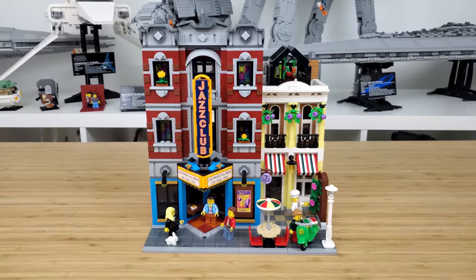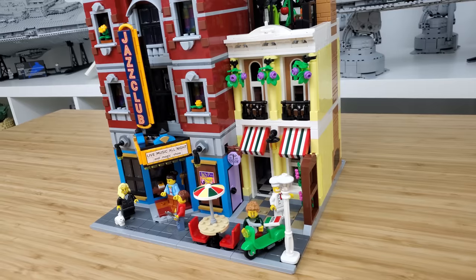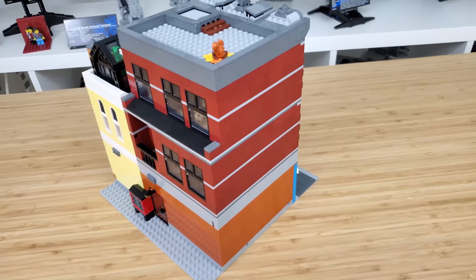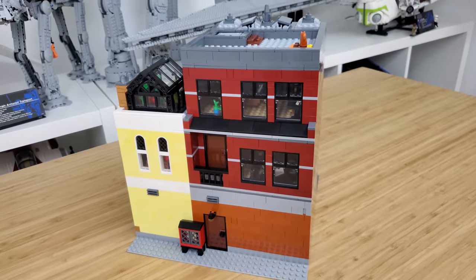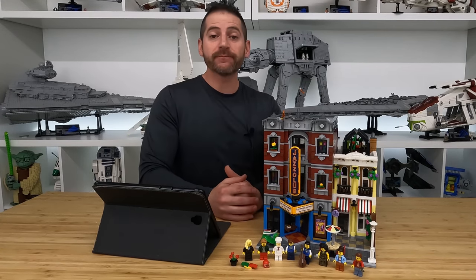This is the 18th modular building in the series, which started way back in 2007 with Cafe Corner. My early feeling is that this is definitely not towards the bottom of my rankings, though I'll need some time with it to see where it ranks among all the other fantastic modulars. The Jazz Club modular will be available to purchase as of January 4th, or January 1st if you are a VIP member.